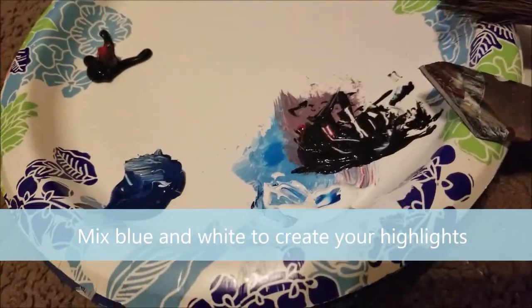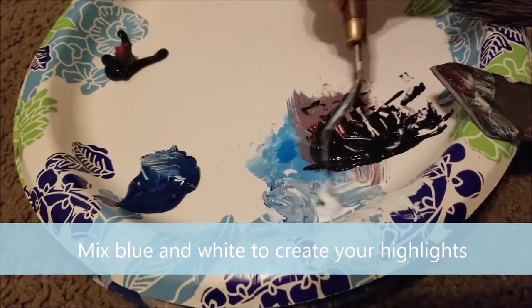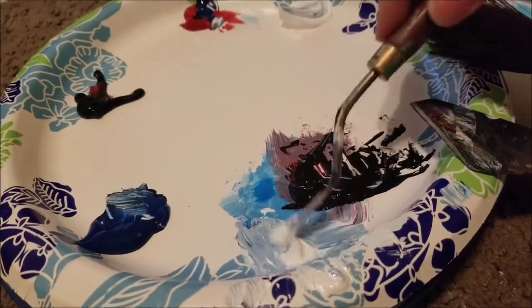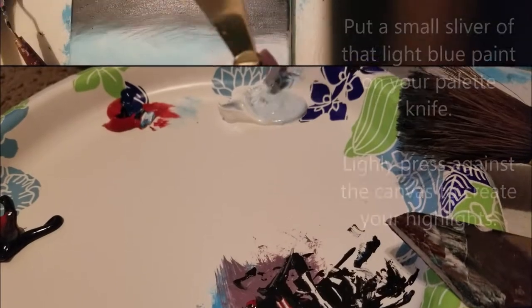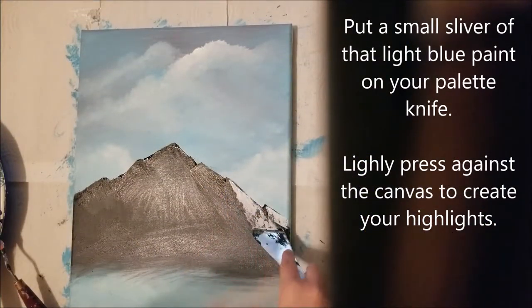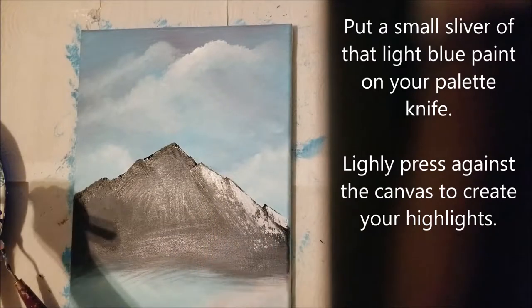For your mountain highlights, mix some phthalo blue with some white. Put a sliver of that color on your palette knife and lightly press against the canvas to create your highlights.